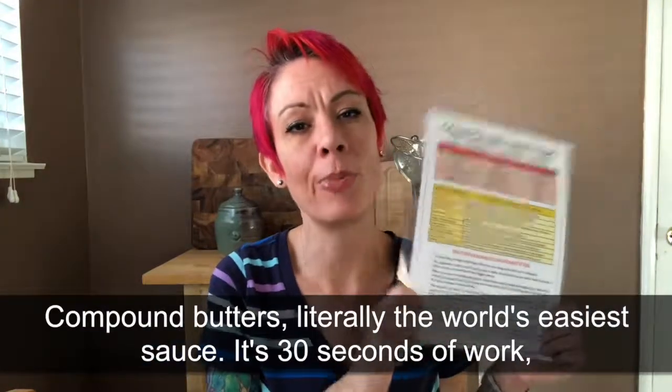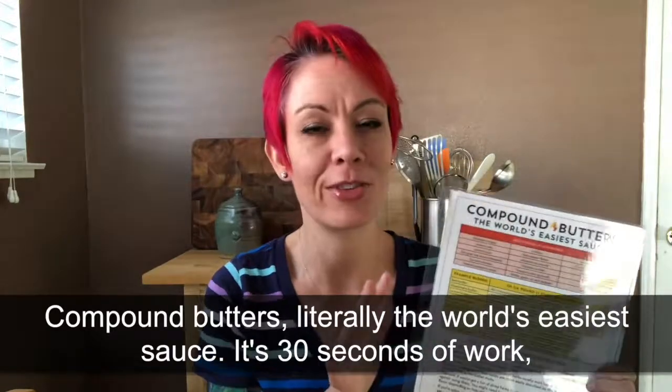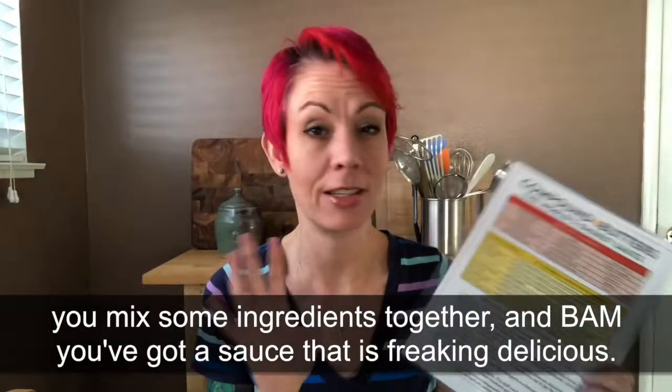I've also got my compound butters cheat sheet. This is literally the world's easiest sauce — like it's 30 seconds of work. You mix some ingredients together and bam, you've got a sauce. You put it on hot food and it is freaking delicious. Like amazing.